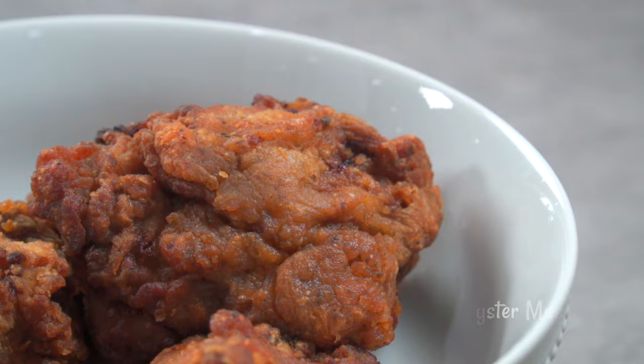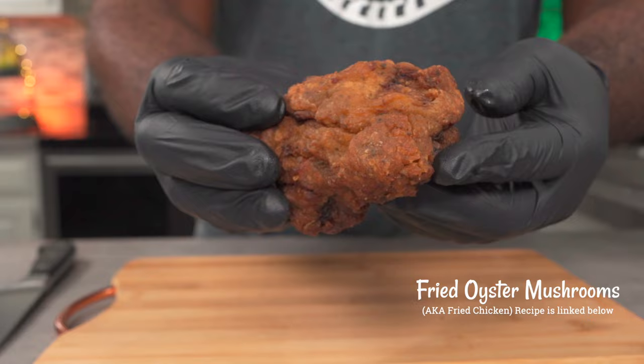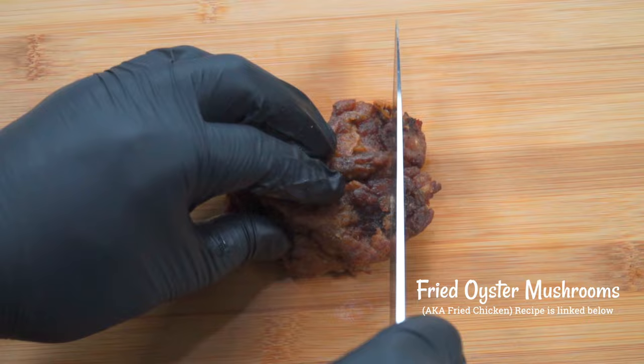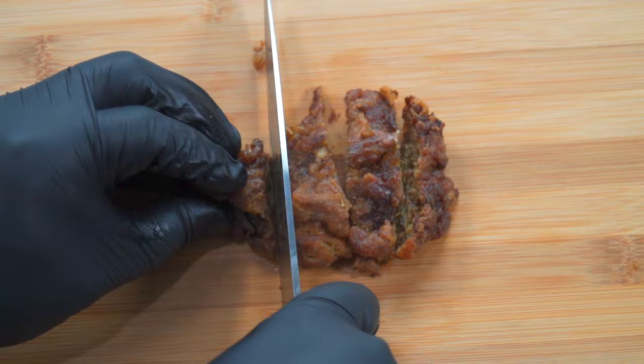Moving on, we're going to slice some fried oyster mushrooms into strips. I made these fried oyster mushrooms last week and they've just been preheated, so pardon me if they seem a bit dry — as I mentioned, this was supposed to be my lunch. Slice your fried oyster mushrooms into strips and set them aside.